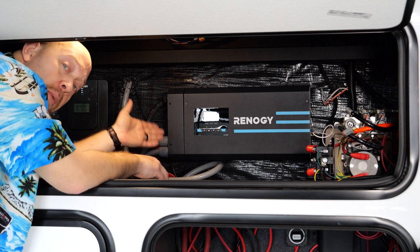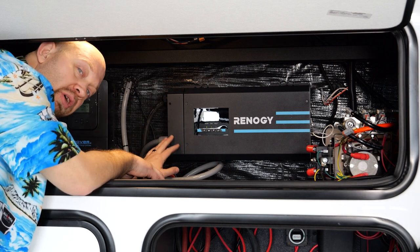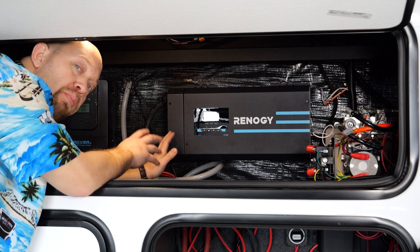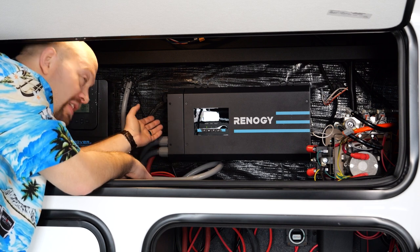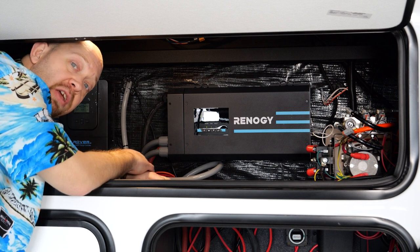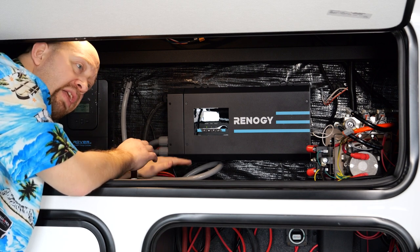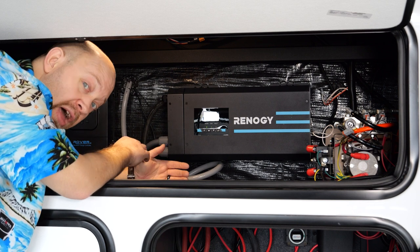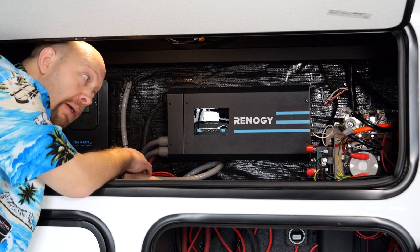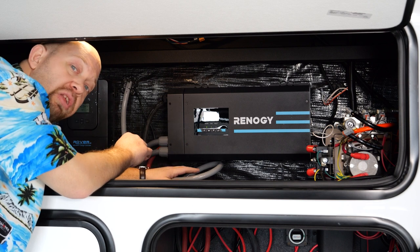Continuing up front on a solar plus coach, in the upper compartment on the Valor we have the inverter charger. This is a 3,000-watt Renogy product — it is both a charger and an inverter built into one unit. It does have a cooling fan that you may hear running, and that's normal — it will cycle on and off as needed. Whether it's running or not running, it's not necessarily a problem.